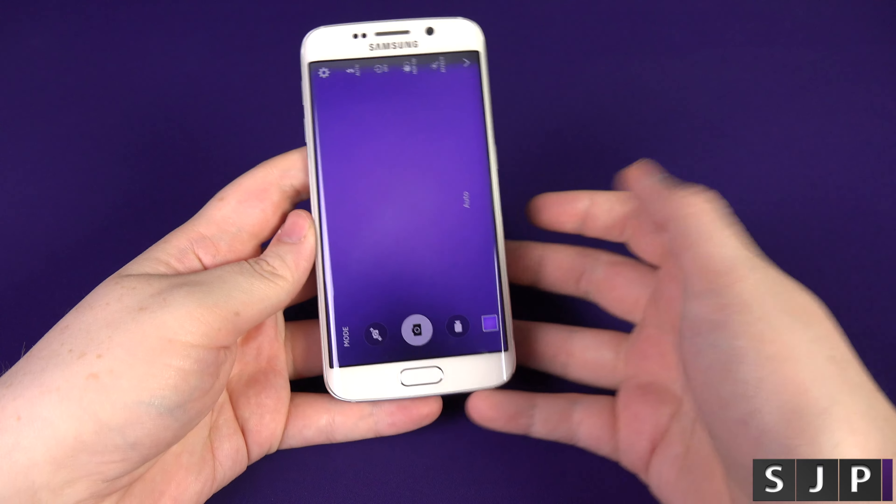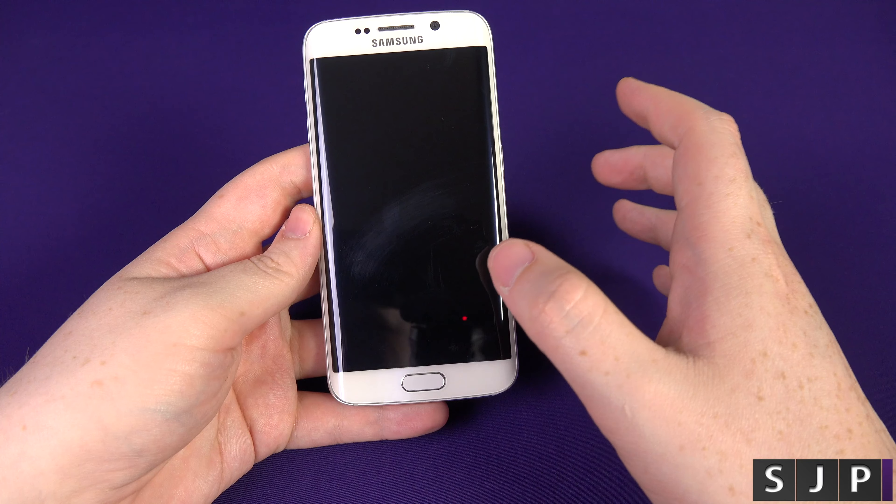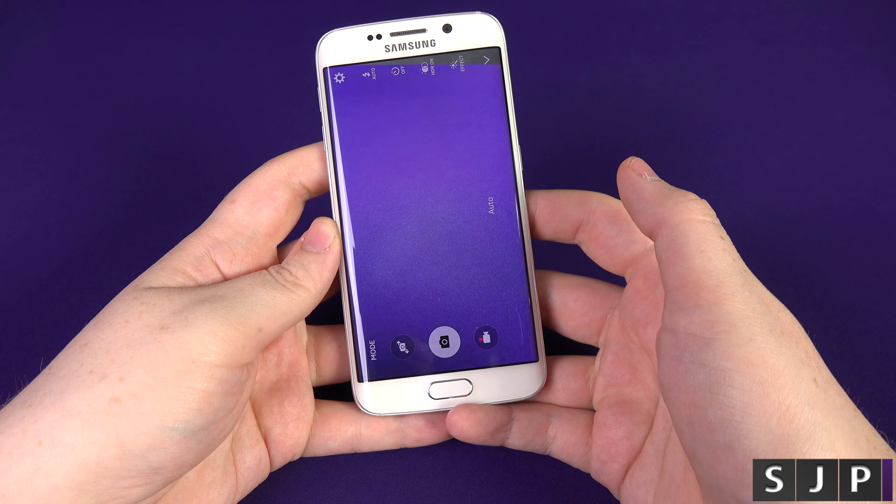It is that simple. You can do it from your lock screen, you can do it from anywhere on the device. Just double tap and, boom, you're straight into it. How awesome is that?